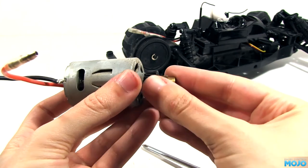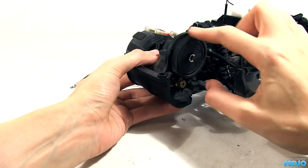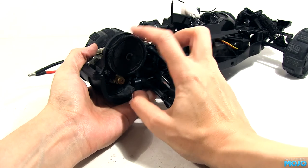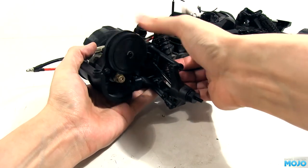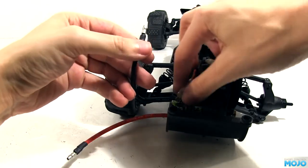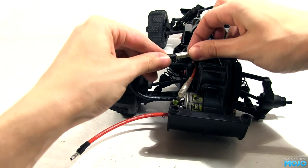The brass pinion is quite a bit smaller than the stock one — hopefully it will reach the spur. New motor in, screws in, pinion on — and nope, doesn't fit. Not a problem though; there's plenty of meat on the motor mount, so I just elongated the holes a little with a file, only half a millimetre or so on each. With the mesh set, we can hook up the wires, clip the cover back on, and refit the wheel.